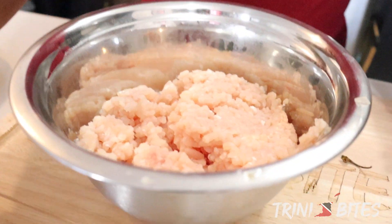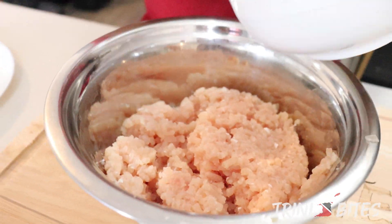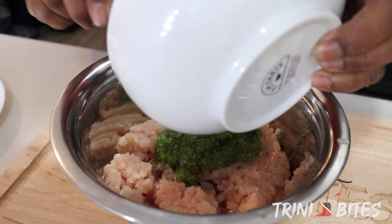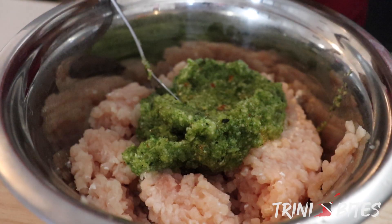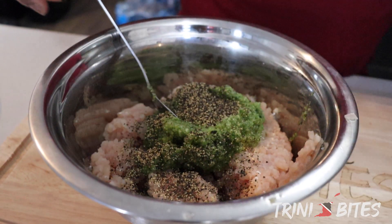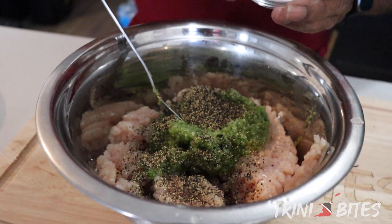So I'm going to season the ground chicken. I'm going to put the green seasoning in — it's already washed. You can wash it with lime or vinegar. Put the black pepper in and the salt.